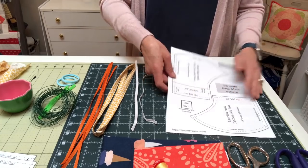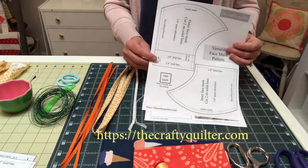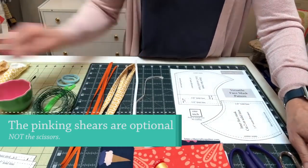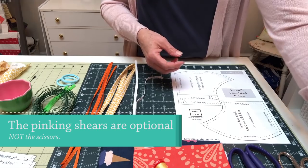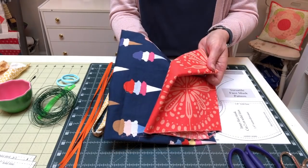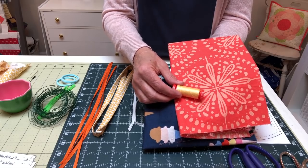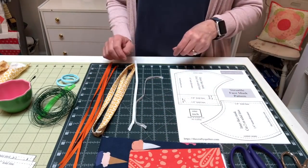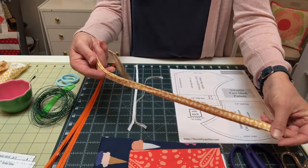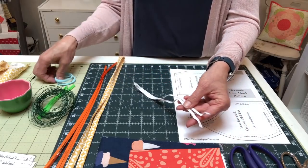The supplies you'll need to make one face mask are the printed pattern available at thecraftyquilter.com — I've linked to that below. You'll need scissors and pinking shears — those are optional — and you can also use a rotary cutter. You'll need 100% cotton fabric in two prints; the tighter the weave the better. You could also use fabric from a pillowcase or a t-shirt, and then you want coordinating thread. Options for the ties are a quarter inch to three-eighths of an inch wide grosgrain ribbon, or ties made from fabric, or for ear loops you can use a quarter inch wide elastic.